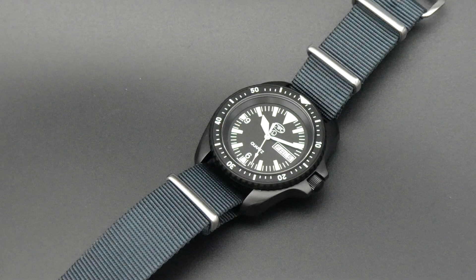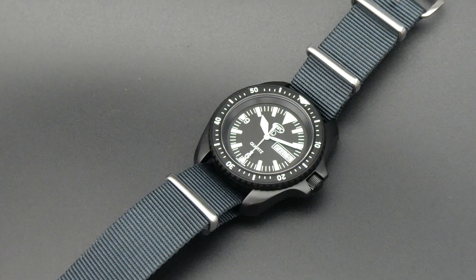Hi guys, welcome to another video from MiniWatch4Cash. Today we are looking at the CWC, this is the SPS Diver Issue Watch, reference QS120-DD, currently £699 on their website.